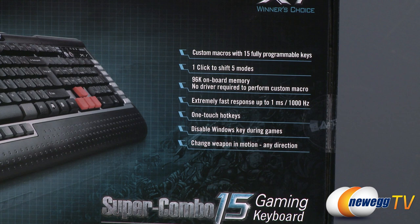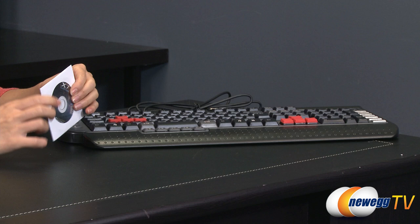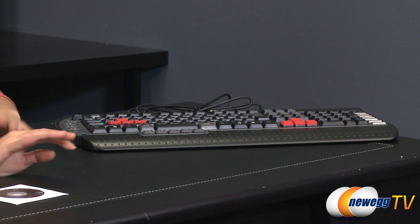Let's go ahead and open this up. Here's everything that comes in the box. You get this mini CD, software CD with user manual inside. You can also go ahead and download the latest drivers online — probably a better option.